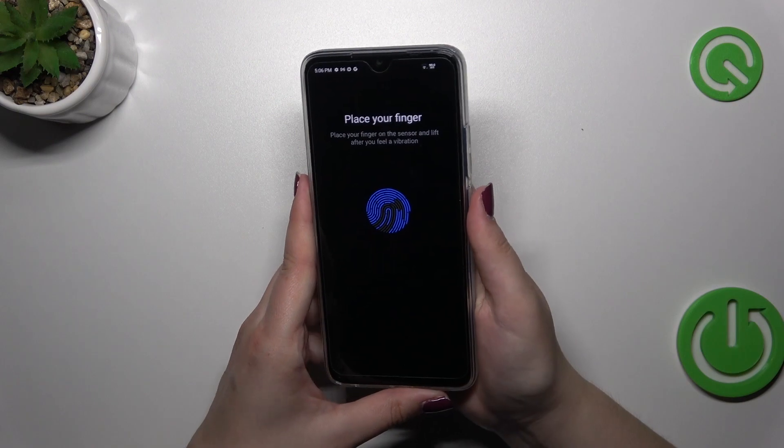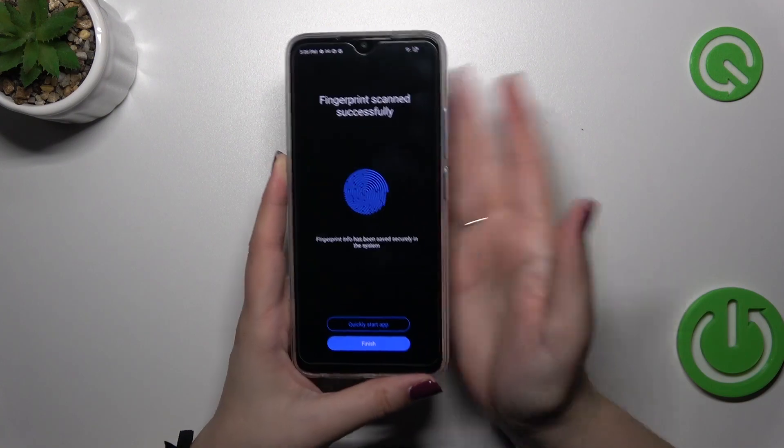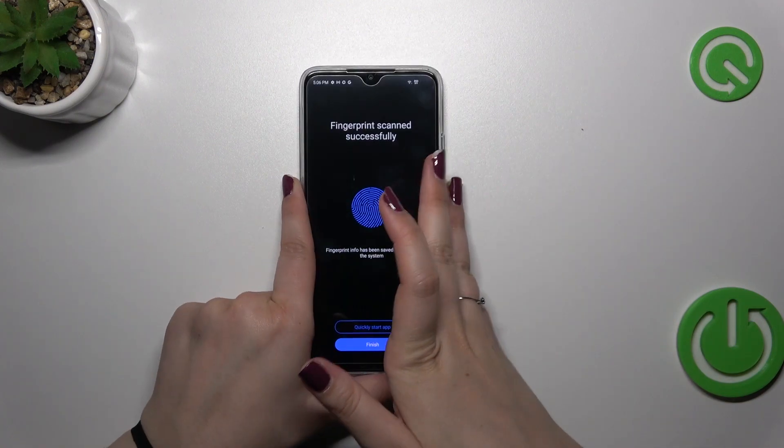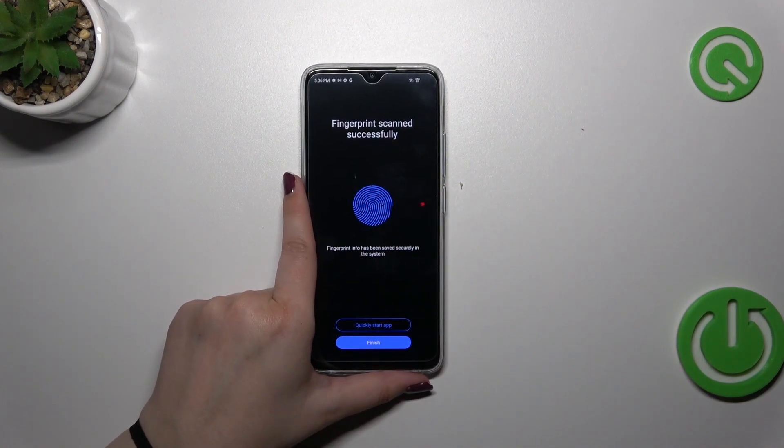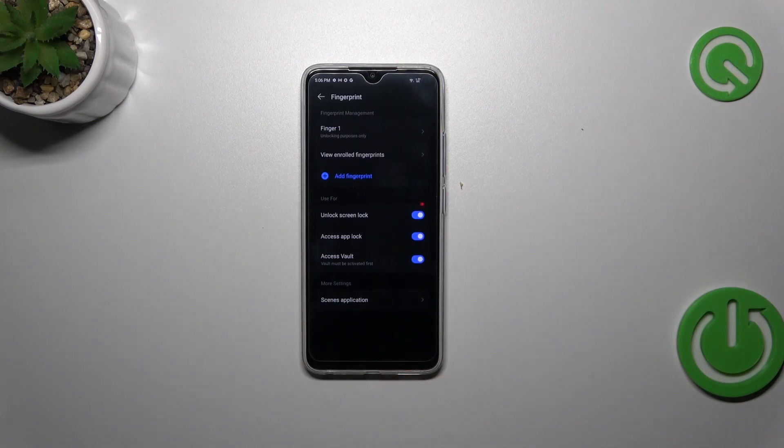Let me put my finger on the sensor — this is what we have to do right now. Simply keep placing your finger on it and the device will record your fingerprint. As you can see, it's pretty easy and really fast on this device.